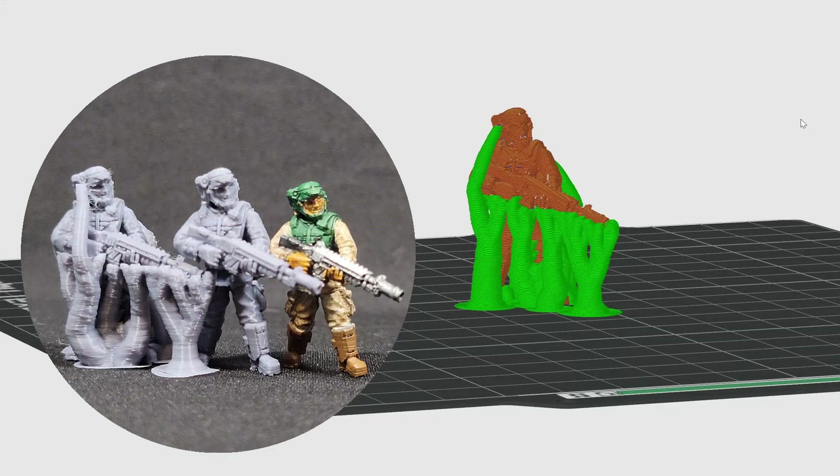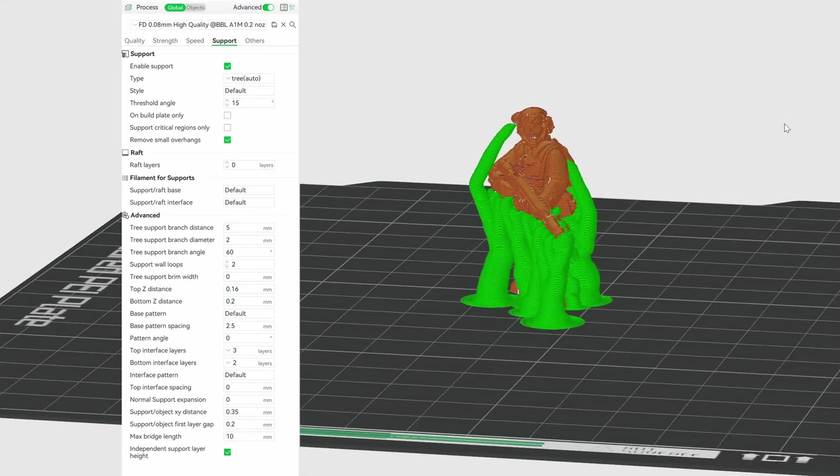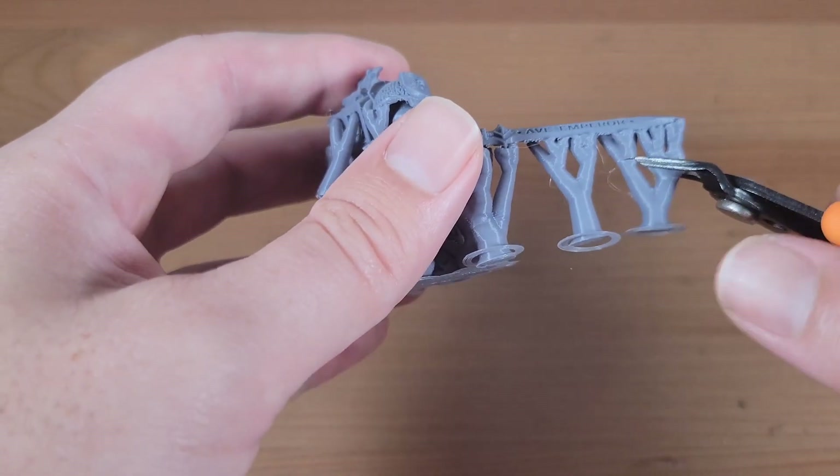Next up, I want to show a supported model, which is probably the most commonly printed. Make sure you've enabled supports. If you used the same support settings I showed earlier, then the supports will be removed easily. I recommend a clipper tool to assist.